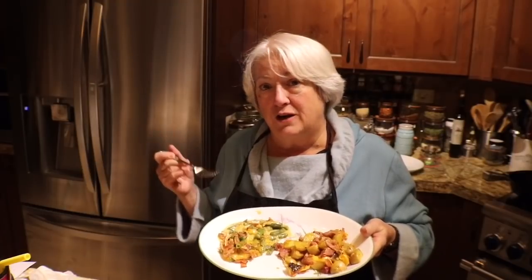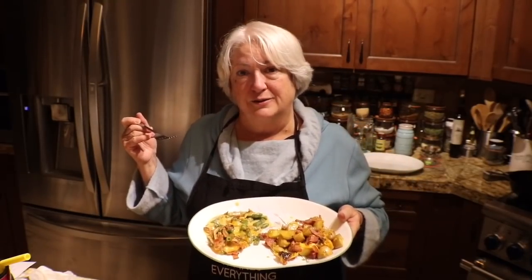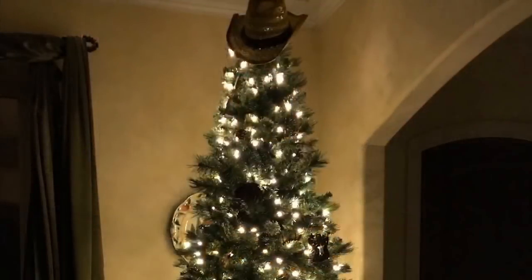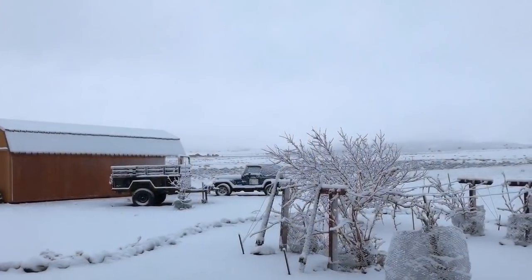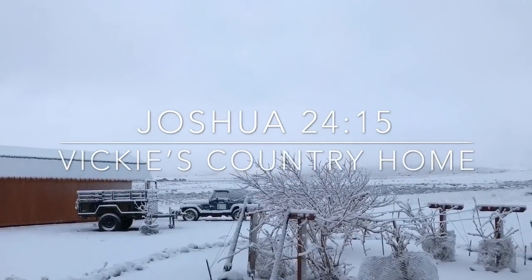Thank you for watching. If you enjoyed this video, please give me a thumbs up, subscribe, share, and hit your little notification bell so you know when I'm going to go live or upload a video. God bless, and we'll talk again soon.